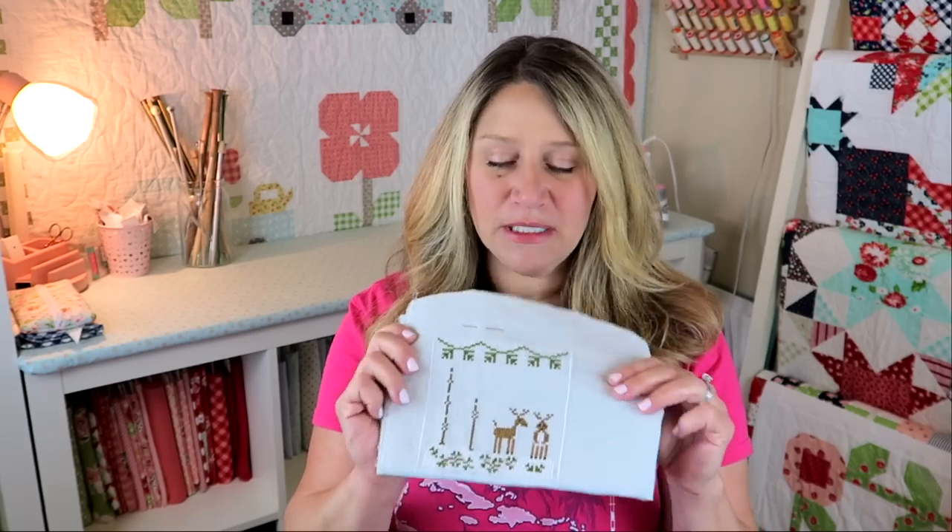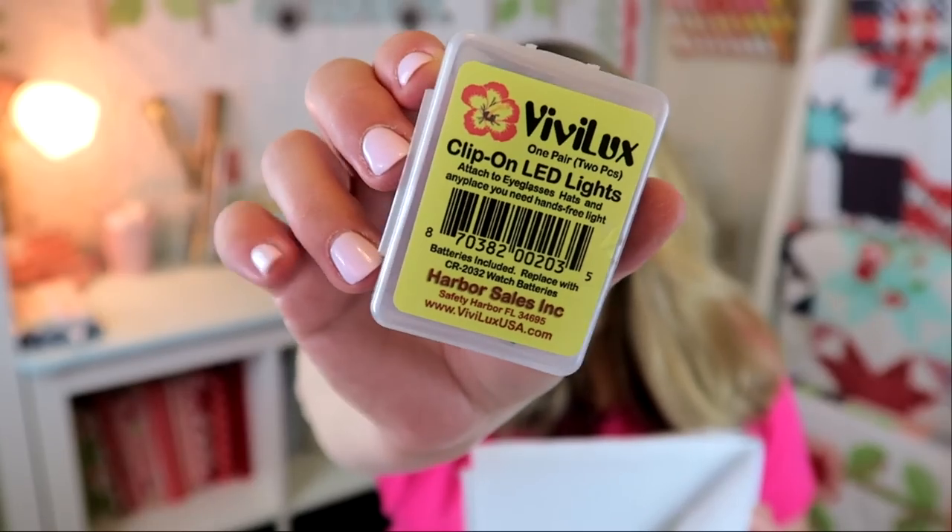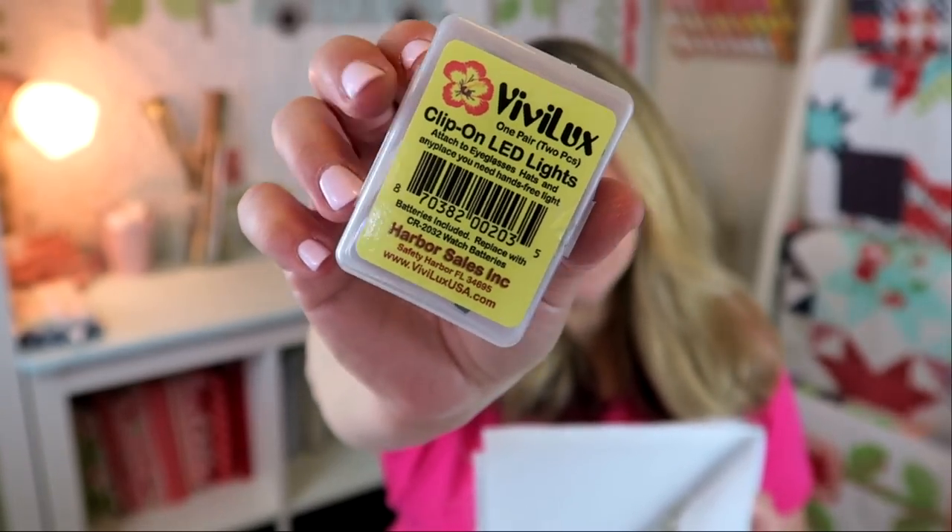I still have a bunch of white snowflakes to do and some trees, but I did get my little reindeer done and this cute little banner on top. I'm learning that cross stitch takes a really long time — or at least it takes me a really long time. Some of the podcasters I watch seem to be whipping through things. It could be because I do about 25 different crafts. For movie nights I use my Vivilux clip-on lights that clip right onto my glasses so I can see what I'm doing.